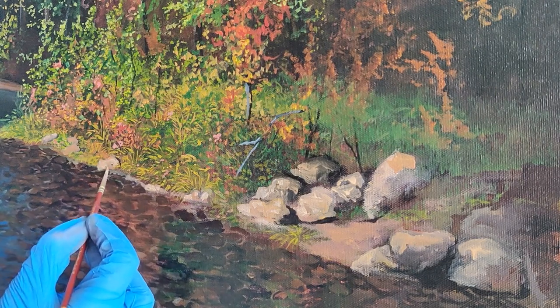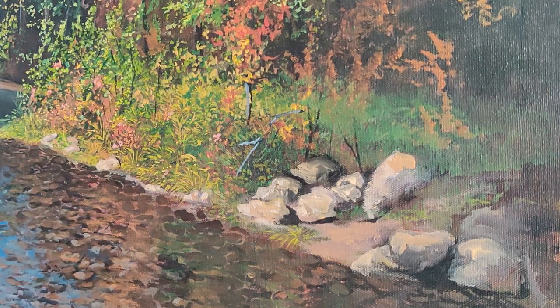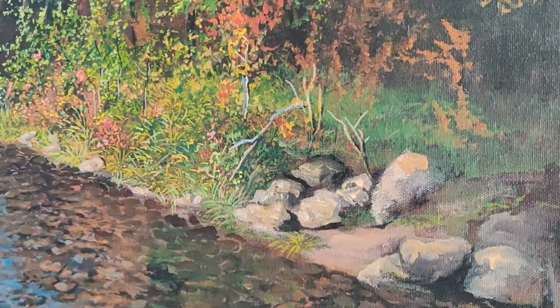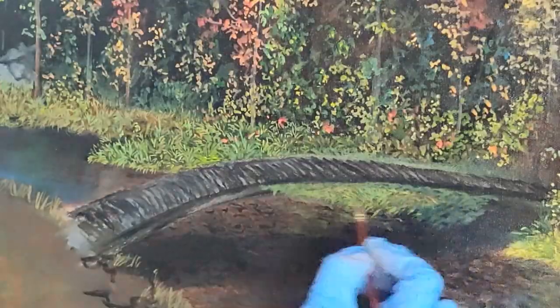Till then, enjoy the time-lapse of the painting. In a couple of minutes, as promised, I'll show you the remaining and by far my most favourite realistic landscape artworks that I've created using the same technique used in this video. You don't want to miss it.